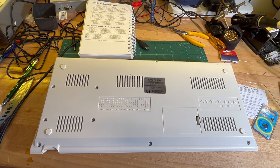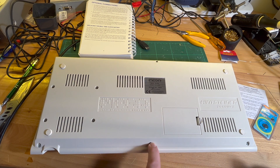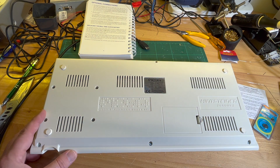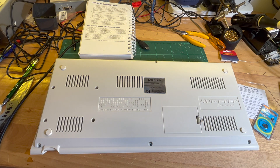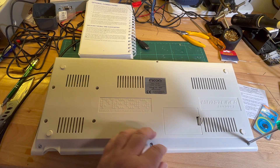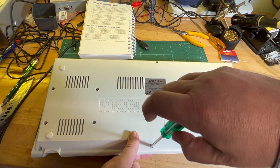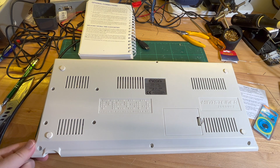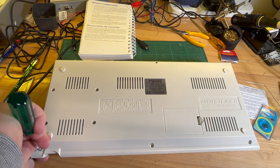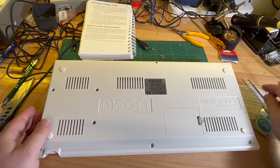There are a few screws here. Instructions say we just need to undo these three, so don't worry about these ones. Okay, three screws — stick them there. I'm sure I won't lose them.